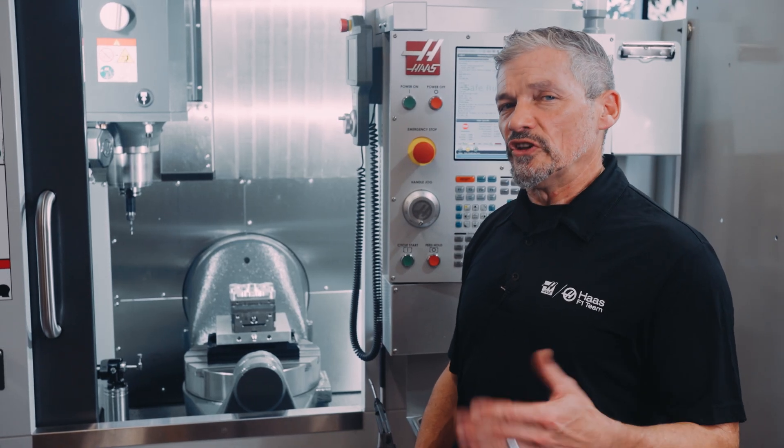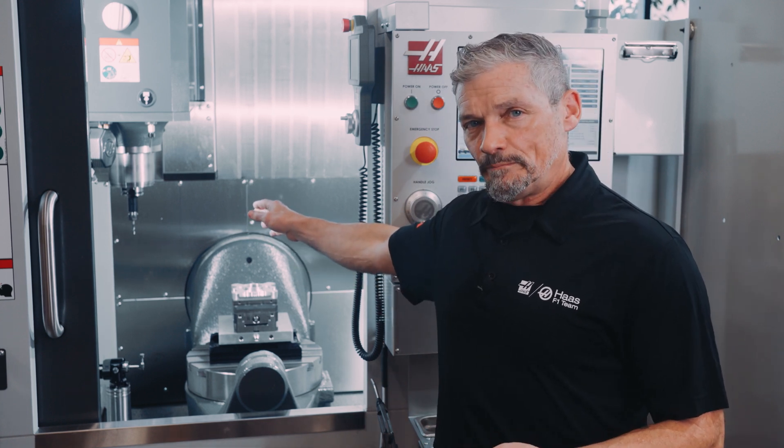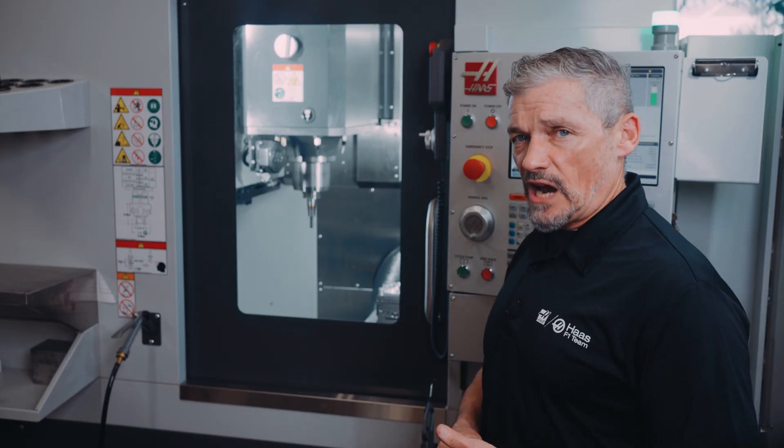Let's look at a tool that's set up to get checked. This is tool number one in our program. On the tool table, we see that the BTD box is checked. You press F2 to toggle the BTD checkbox on and off. Now let's watch the system in action.